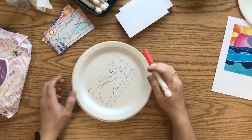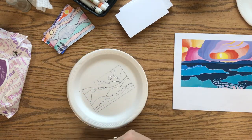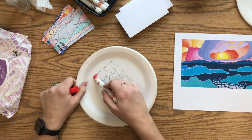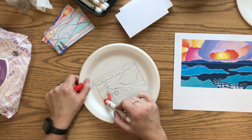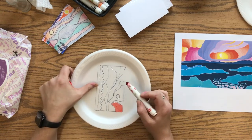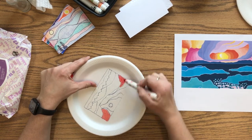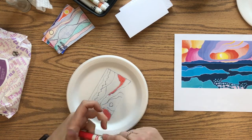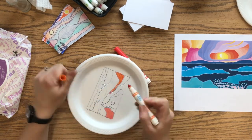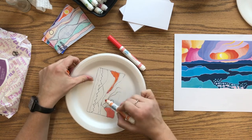A couple of recommendations: make sure you're thinking about contrast — warm and cool colors, dark versus light — so it doesn't all look the same. Don't take one color and color the whole sky. Use the side of the marker as much as possible when coloring, because it leaves more ink. Also be gentle — if you're pressing hard you'll push into the styrofoam and it won't show up well. You can use the same color more than once, and you can mix two colors to make your own.